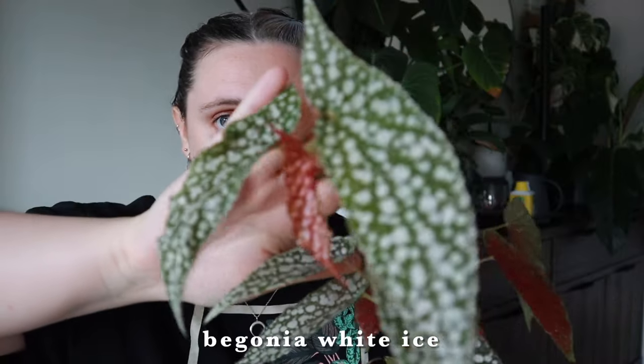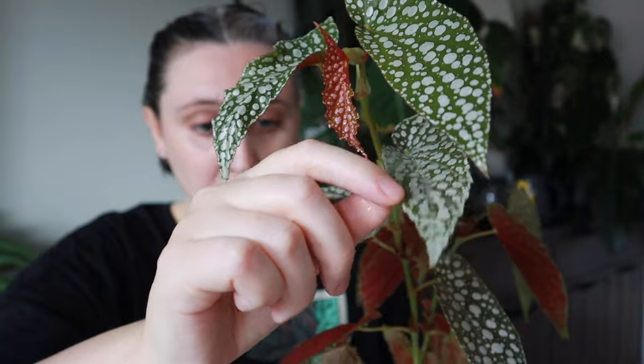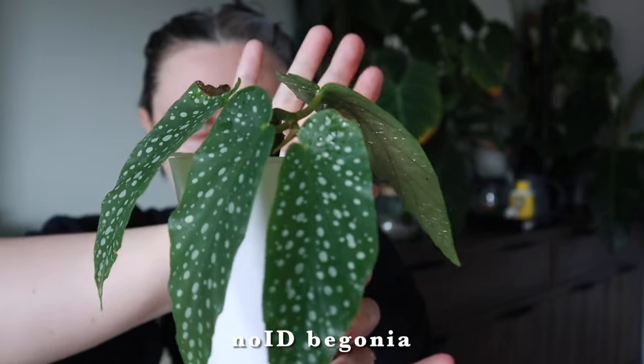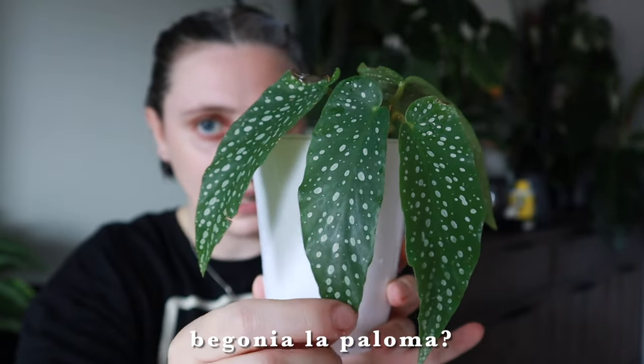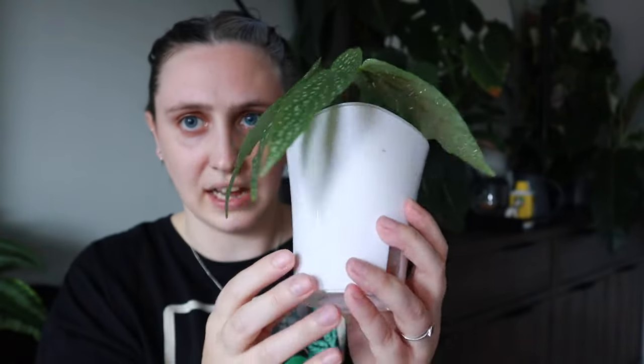This one is a Begonia White Ice, and you can see how many white spots it has on its leaves, especially down towards the bottom. Because this one is getting quite a lot of light, it has lots more silver than the parts getting slightly less light. It has the very characteristic red backs to its leaves. I also have this one, which is fairly new to me — I'm not sure exactly of the ID, but it's a more soft version than the White Ice, more rounded, and the spots aren't as intense.